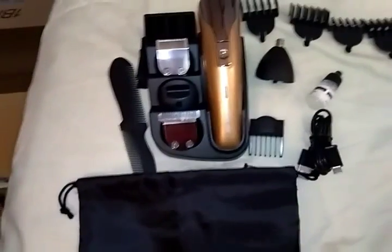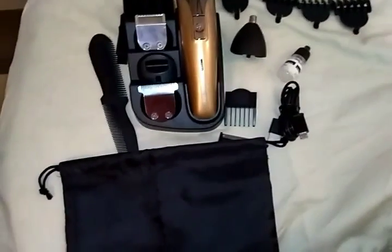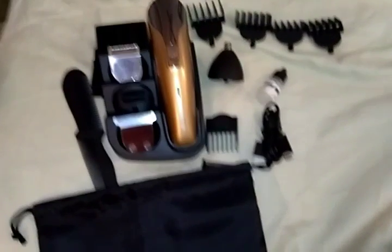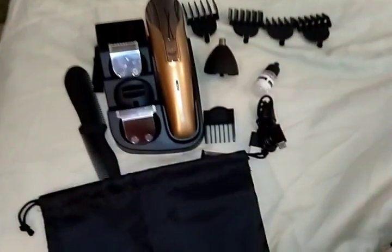This is everything that's in the box. Hope you like this review — if you have any questions, put them down in the comments. Hope you have a happy fun day. Hugs and loves from Pinky Loco.